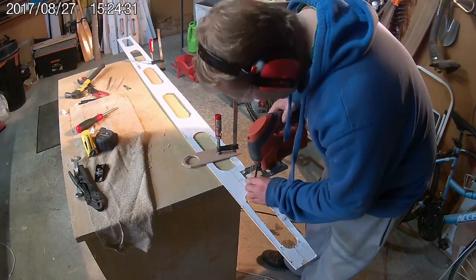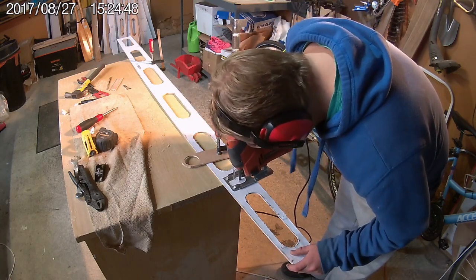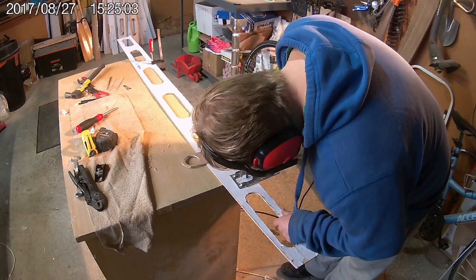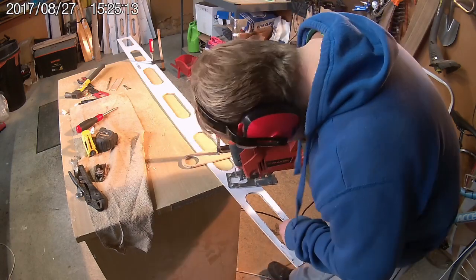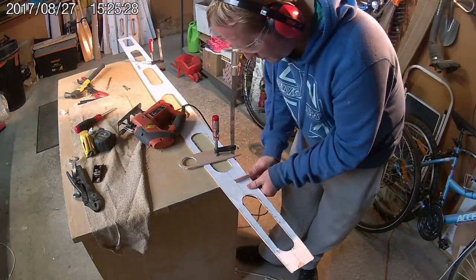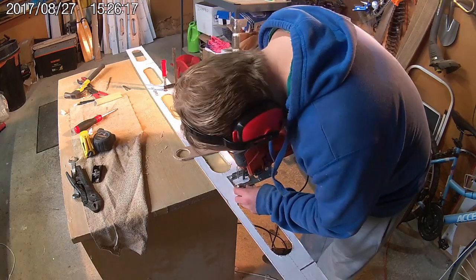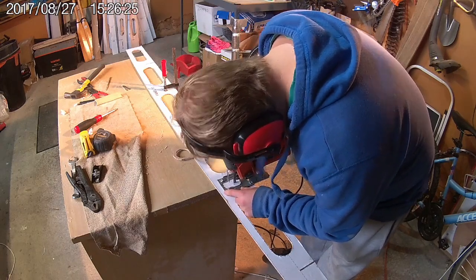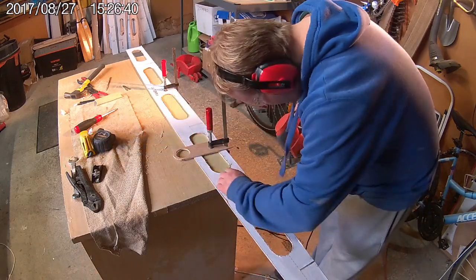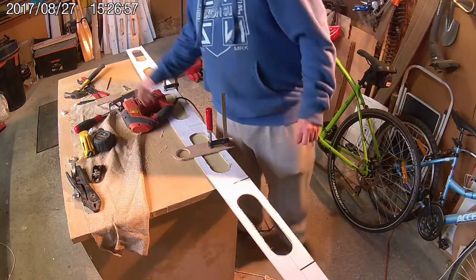Once all of the weight reduction slots have been cut, it's time to move on to cutting the joining slots. These will be used later on to join the frame of the board together as it simply slides together like a piece of Lego. I cannot stress enough that you need to use a good quality jigsaw and a good quality blade for this process. The jigsaw I'm using here is absolutely hopeless and cannot cut a straight line. Fortunately, or perhaps unfortunately for my wife, this jigsaw burned out later on in the build process which gave me a good excuse to go to the hardware store and buy myself a shiny new one.